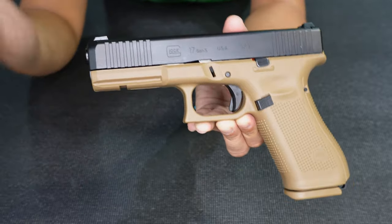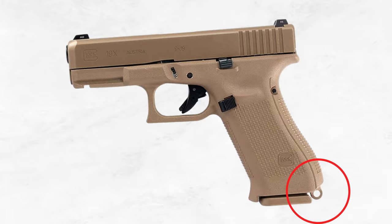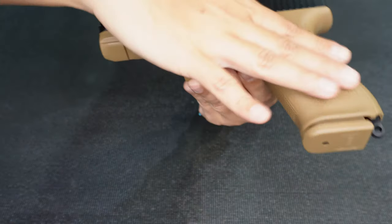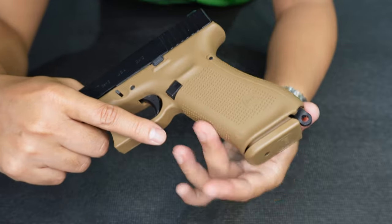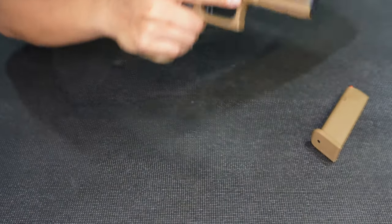It is right now in its Gen 5 model. It has a lanyard loop — you can see it — similar to the 19X, but this lanyard loop was designed specifically for the French Army model. The grip is the same as the Gen 5 models — no finger groove. And the safety is the same as the standard Glocks.